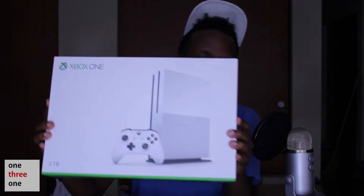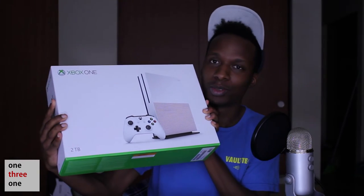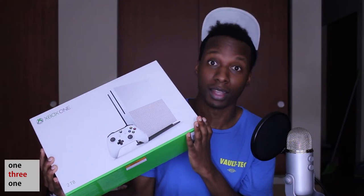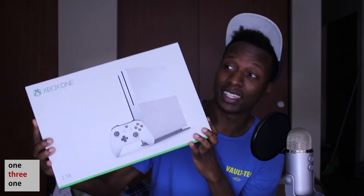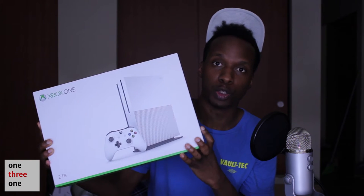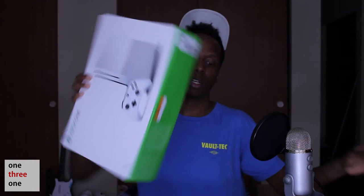How's it going guys, it's time for another video and today is a very special video — Xbox One S! I'm so excited. Before we get any further, if this is your first time watching, be sure to subscribe and like the video. A little backstory: I haven't had an Xbox in about two weeks because I sold my Xbox One to get this, so I'm really excited. Let's not waste any more time — let's get into the unboxing!